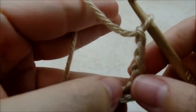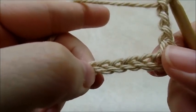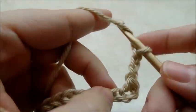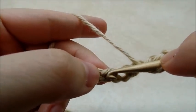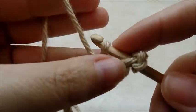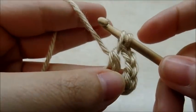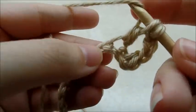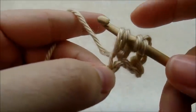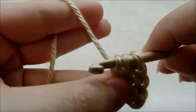That starts our repeat and we're going to do a double crochet four together over the next four stitches. What we're going to do is yarn over and go into the next stitch and draw up a loop. Now yarn over and go through those first two loops on my hook, yarn over and go into the next stitch, draw up a loop, yarn over and go through the next two loops on my hook.